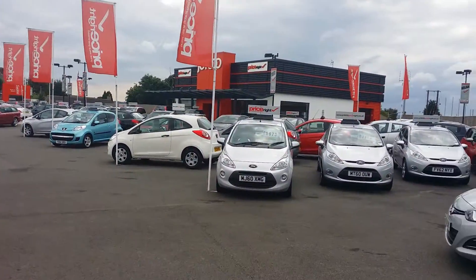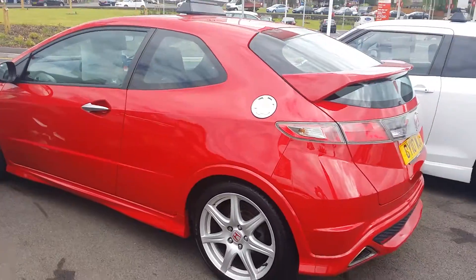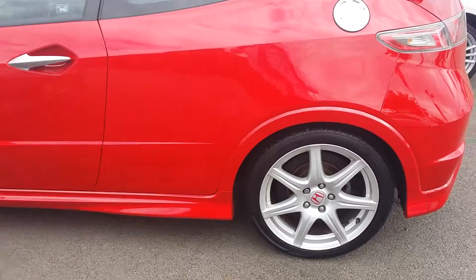See the sort of size of the operation we have here. The car is immaculate, really is a lovely lovely car. All the paintwork looks good, doesn't appear to be any sort of dints or dents.